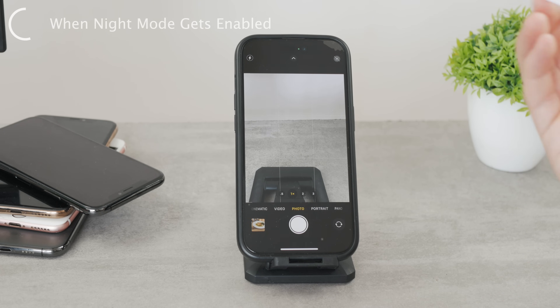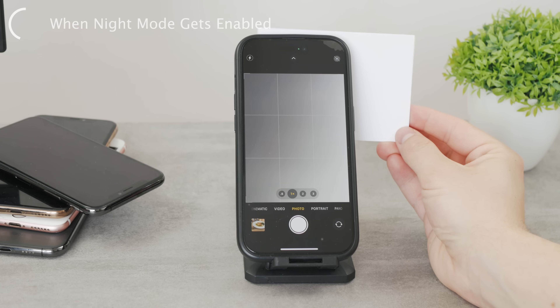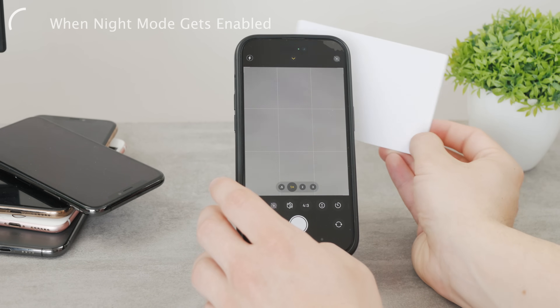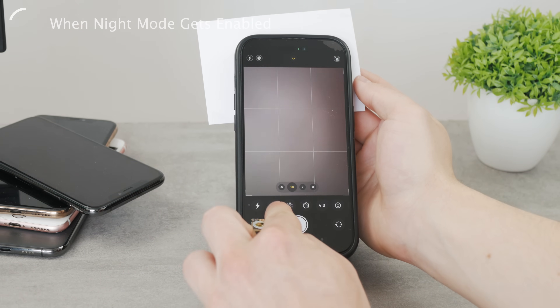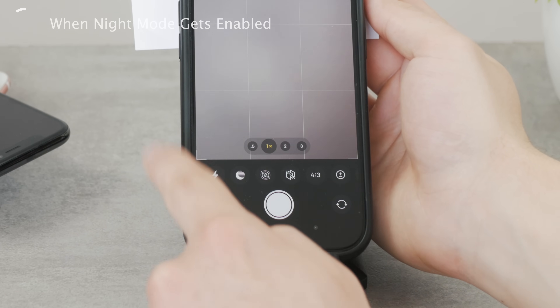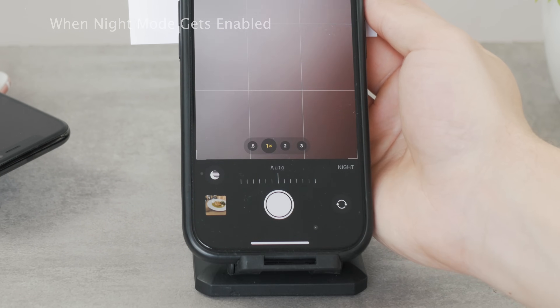In order to even use this feature, you have to be in a somewhat dark environment. You can naturally fake it using your palm or basically covering the camera lens to lower the brightness or exposure, and to essentially trick the iPhone into believing it's in dark surroundings. So once this option is available, you swipe on the screen on the viewfinder and more options appear — one of them is night mode.